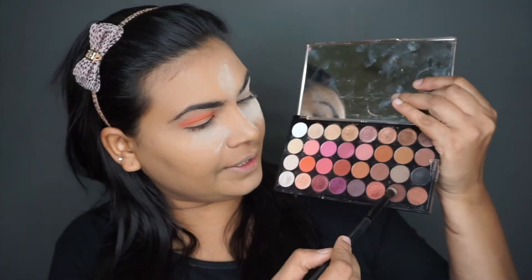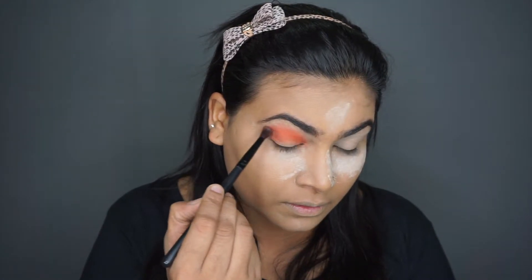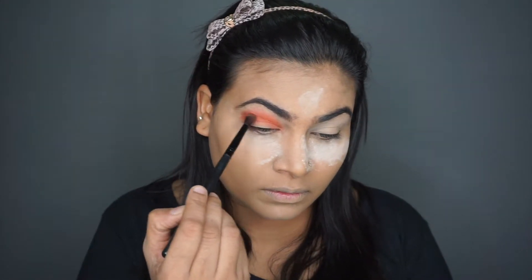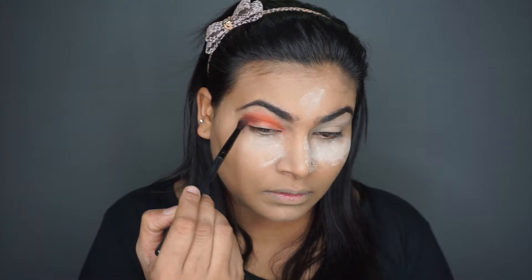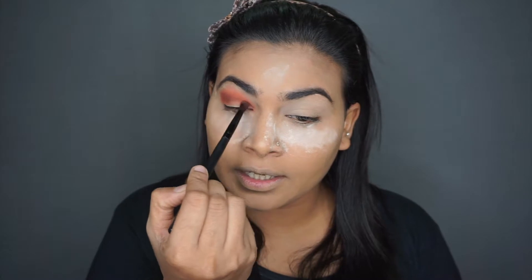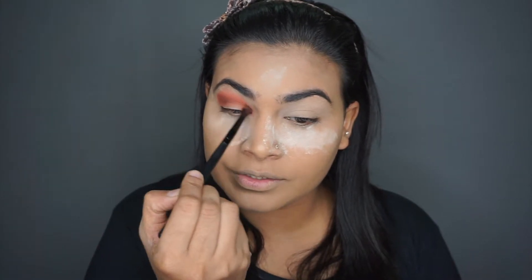I'm going to take a smaller blending brush and go with this dark brown shade, packing it right in my outer corner, and then gently shifting the shade into the inner socket of the eye.